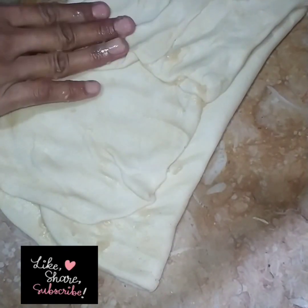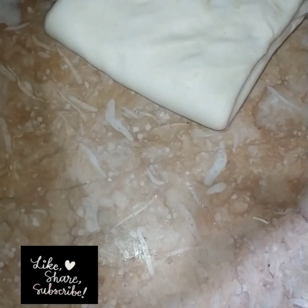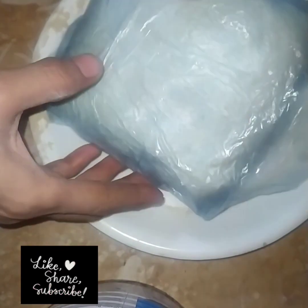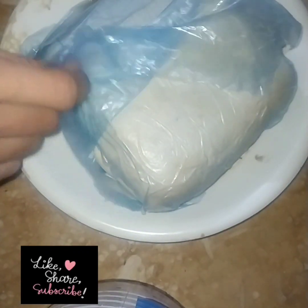I put it in the freezer. I had to put it on the pump.